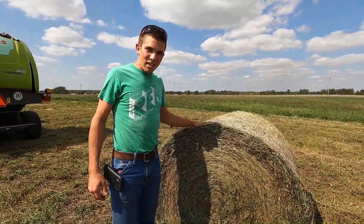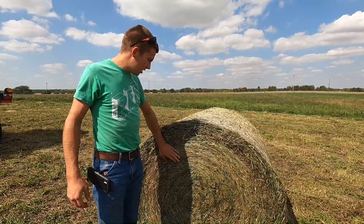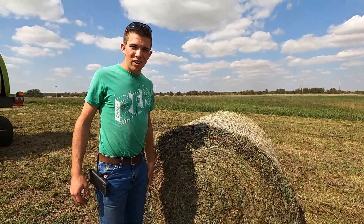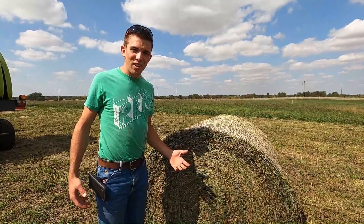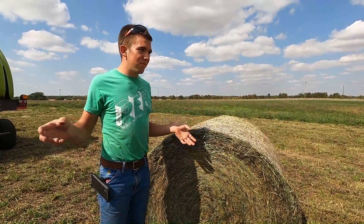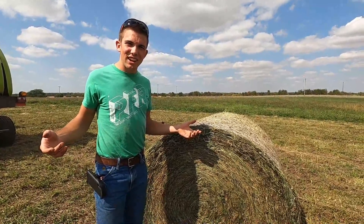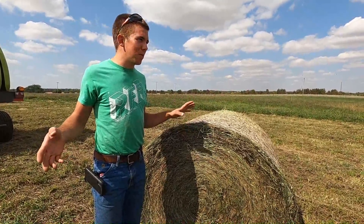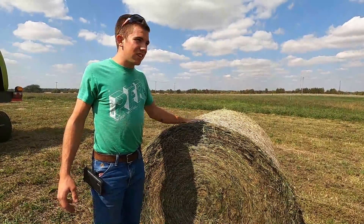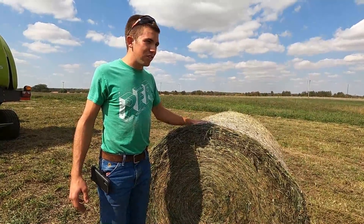The nice thing about this baler is the fact that when we're finishing on a field, we can actually make a half-decent small bale. Our old baler, if you didn't have a full bale, you would dump out a floppy little amoeba — the floppy amoeba — and it would always just be a mess everywhere. These are not that way. They aren't going to stack the best, but you can always throw them on top of the stack and they're going to work out just fine.